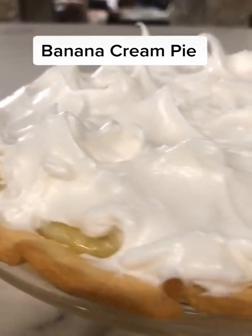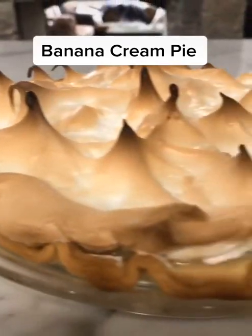Here's the recipe for my grandma's banana cream pie. First, bake and cool a pie shell.